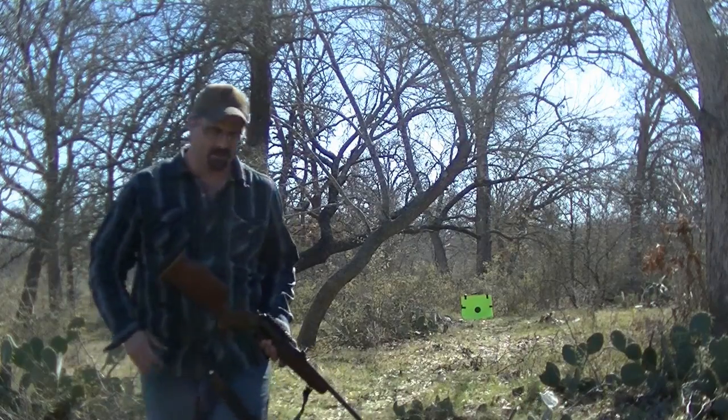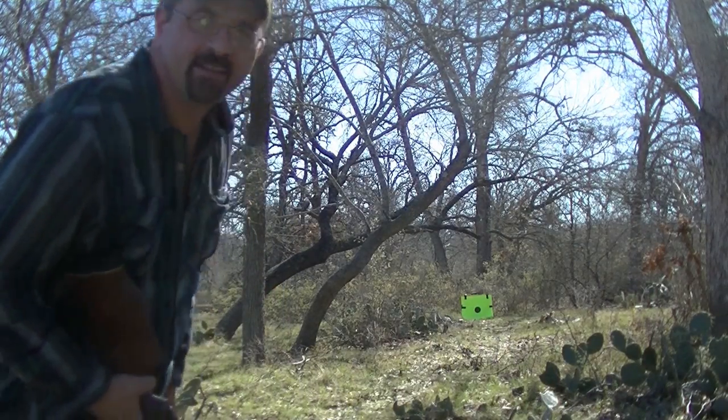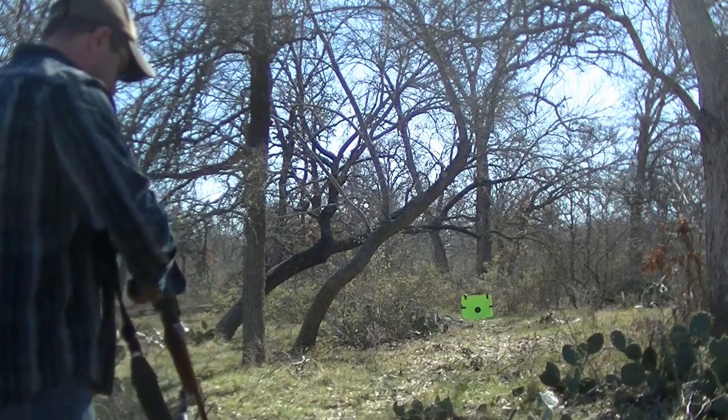Here we go. See how y'all do. Got the target right there. I am recording — yes, I am. And you can't see my head probably, but oh well, that's good enough.